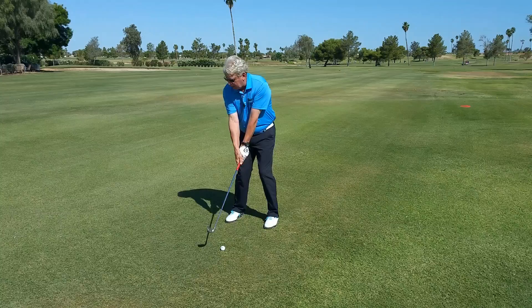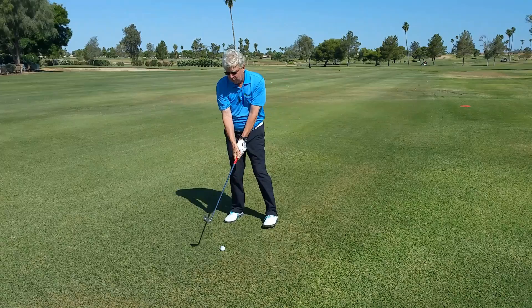Or you could stand there and put the club slightly above, about a foot off the ground, and make a golf swing so you feel more rounded and feel the release of the golf club.